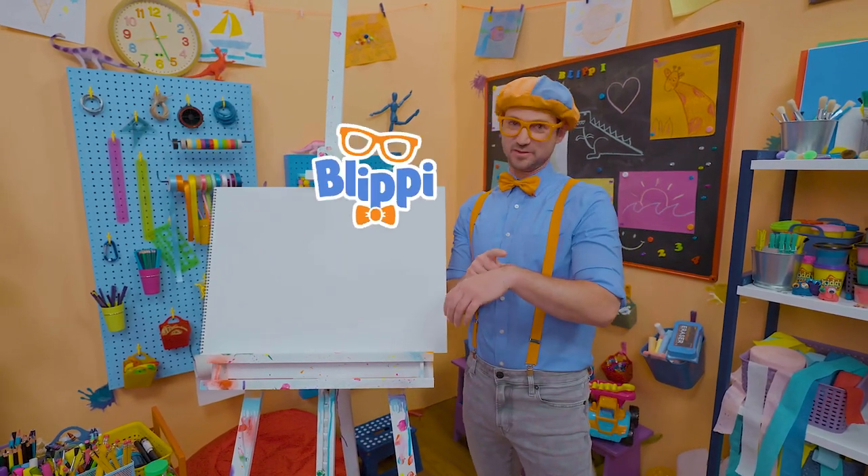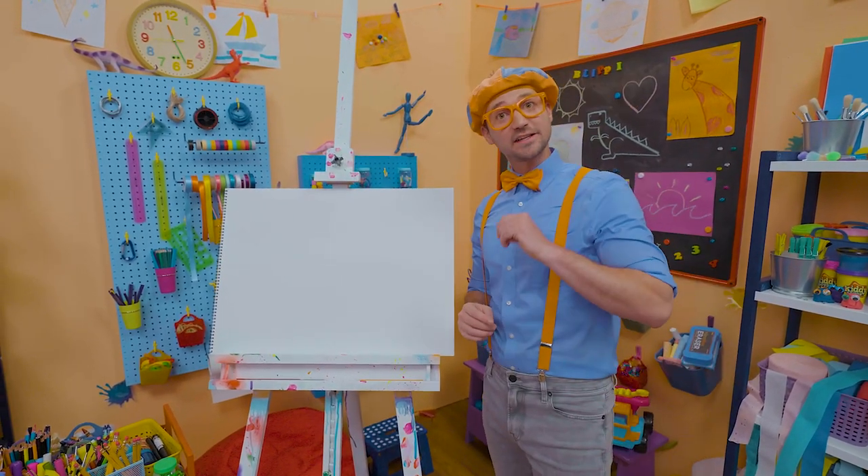Hey, it's me, Blippi! I was running a bit late. That's a great idea!